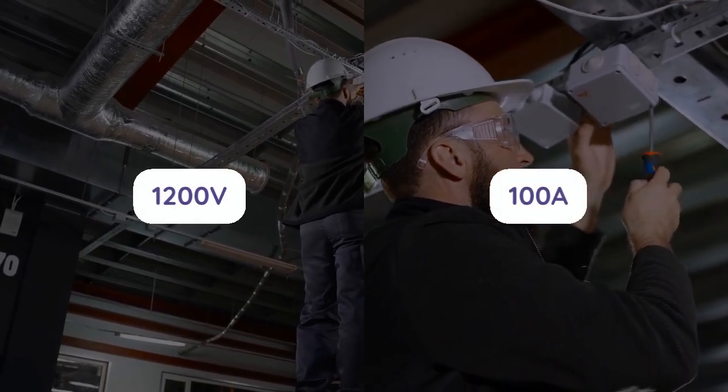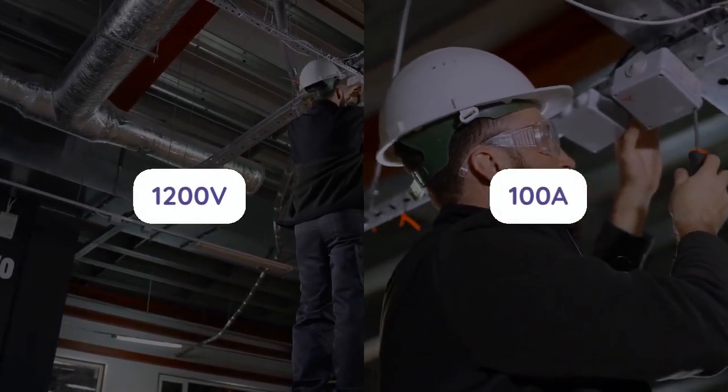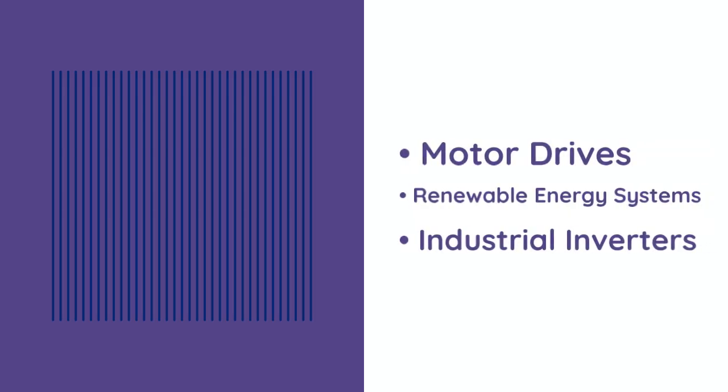Operating at 1,200 V and 100 A, it excels in motor drives, renewable energy systems, and industrial inverters.